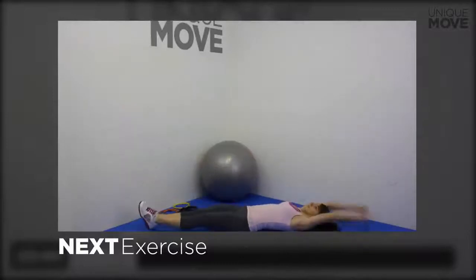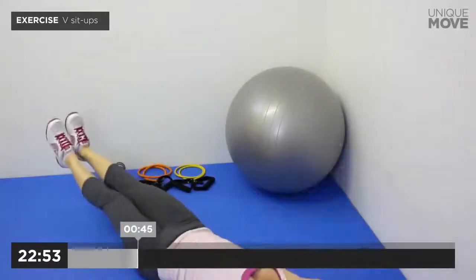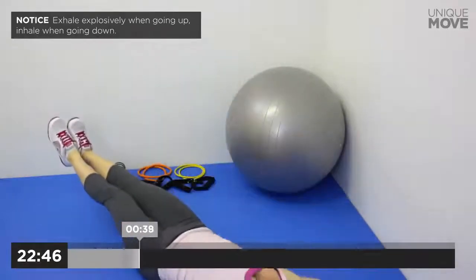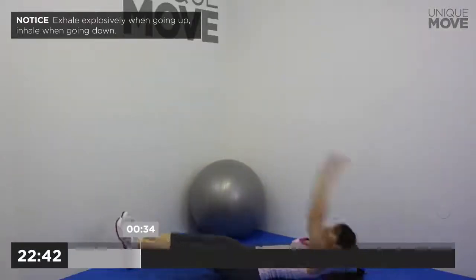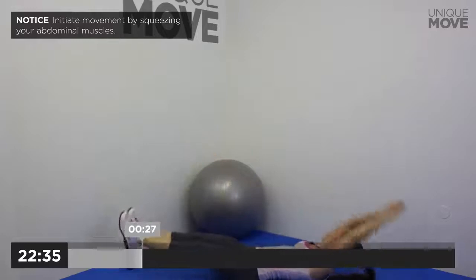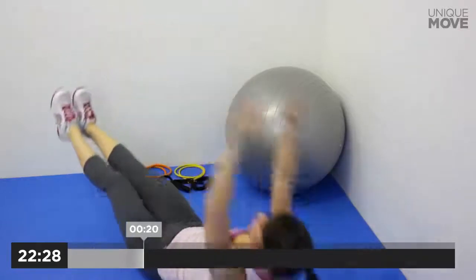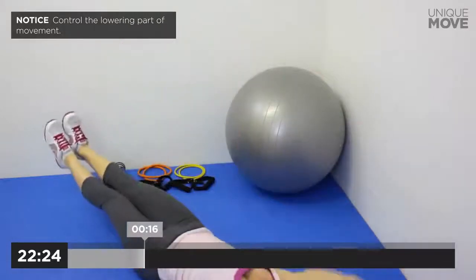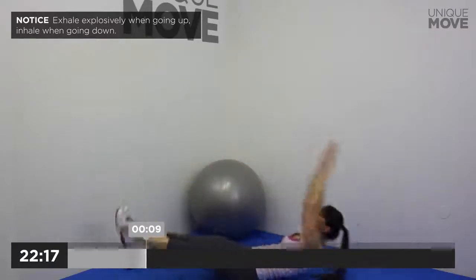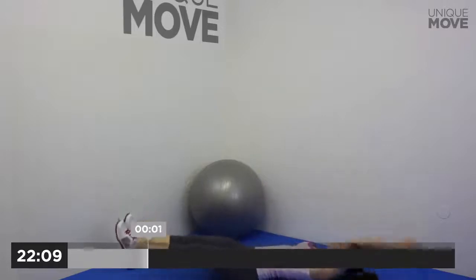Next exercise starts in 3, 2, 1. V Sit-ups, 50 seconds. Exhale explosively when going up, inhale when going down. Initiate movement by squeezing your abdominal muscles. Touch your toes and contract your abs. Take a small break in 3, 2, 1.